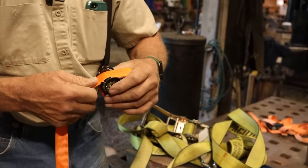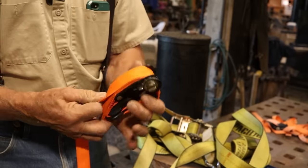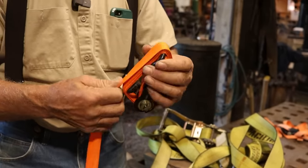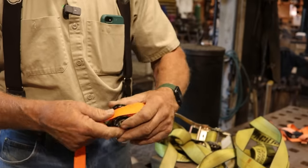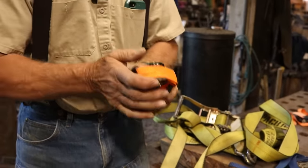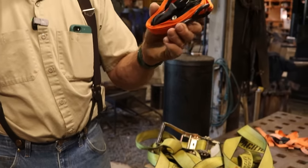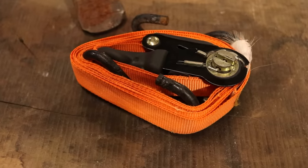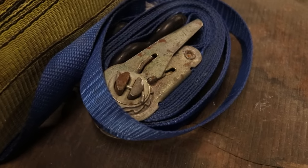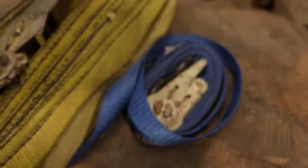Strap manufacturers tend to make the length to the close hook convenient for winding up. It might fall apart or get messed up in the back of the truck, but at least it started out organized enough that I can get the work done the next time I need it.